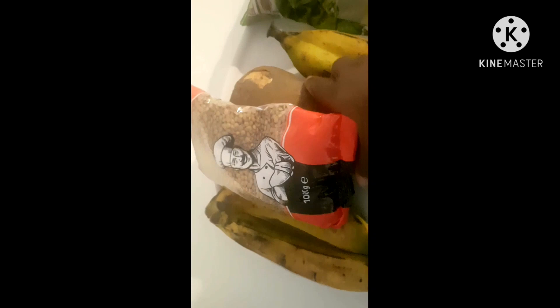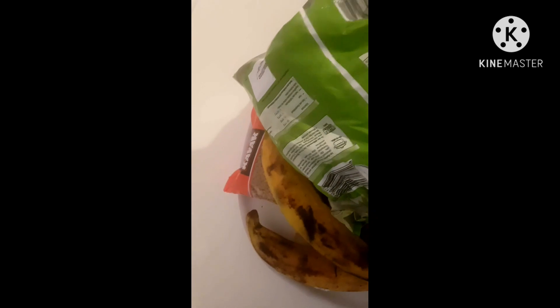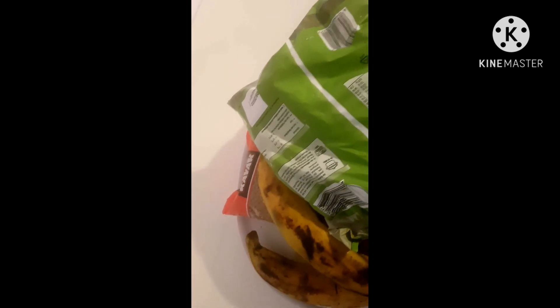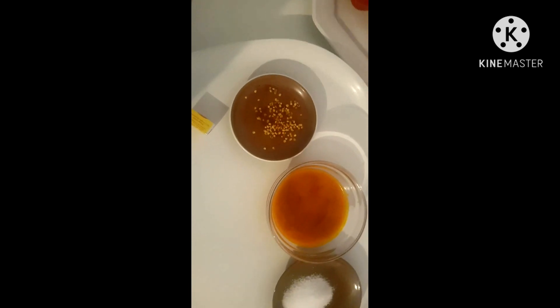I'll be cooking lentils today with other things. I'll be adding yam and also plantain. You can get plantain from African shops. I'll also be adding vegetables to this wonderful food, which you can get from the supermarket as well.